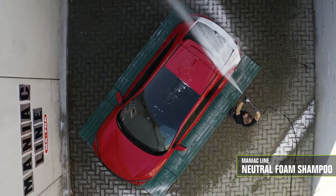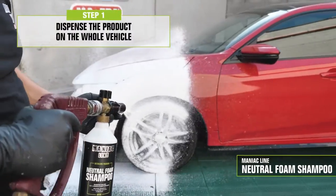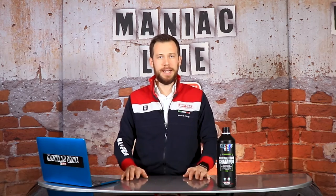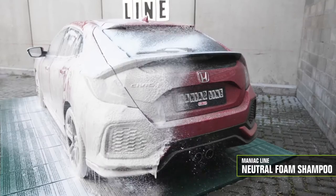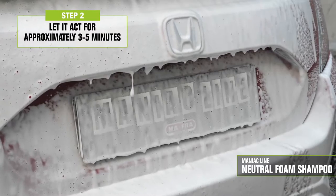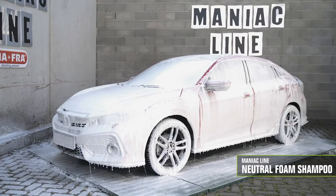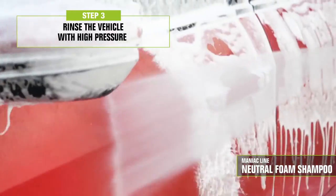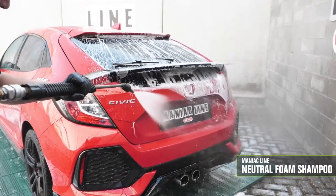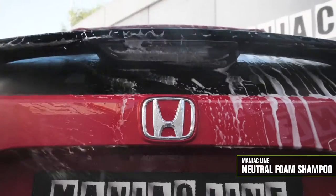Let's see it in action. Dispense the product over the surface from the bottom to the top and leave it on for 3-5 minutes. As always, do not let the product dry on the surface, and make sure to work in the shade and on a cold car body. Neutral Foam Shampoo has a good foaming above market average. Its foam, generated with foaming technique, creates a compact film which sticks to the surface. It has an intense and uniform lubricating action and incorporates the dirt, making its removal easy during rinsing, leaving no halos or streaks. The easy rinsing of the product allows to quickly remove the foam without leaving any residue.